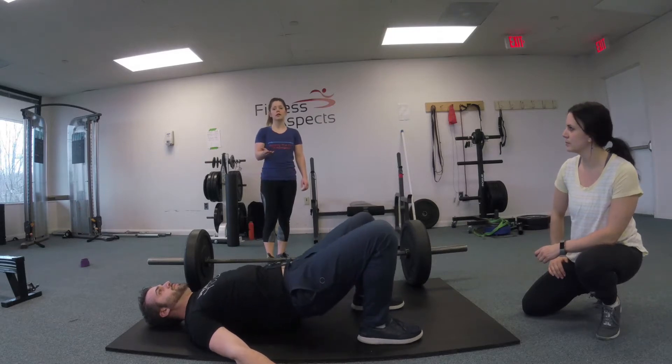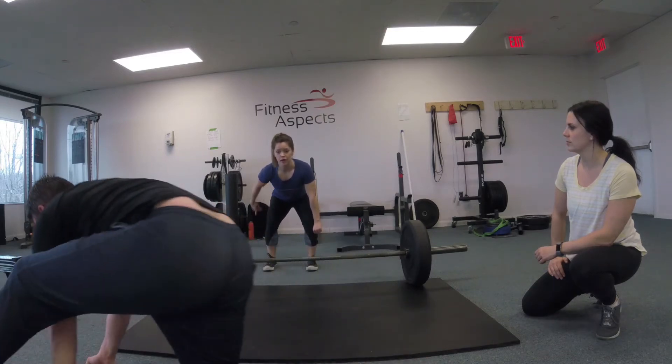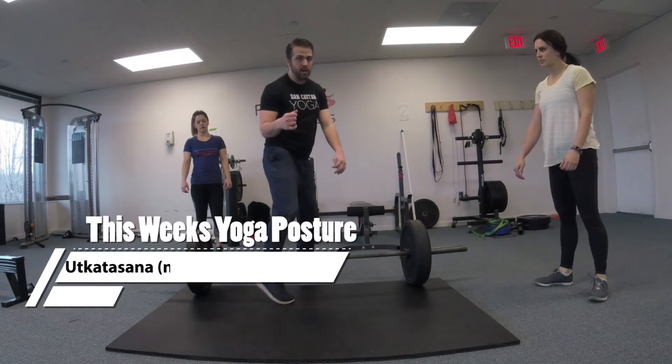Which is the same thing you're going to see at the top of the deadlift. So as you pull that bar up and as it comes off the ground, you want to activate and squeeze all the way through to your lockout.